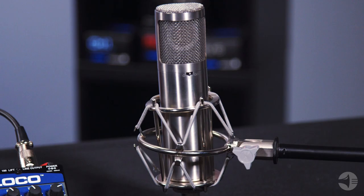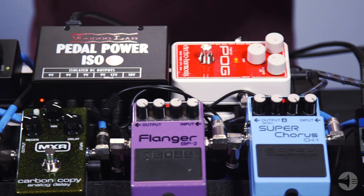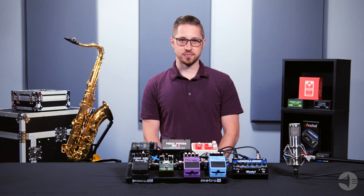Now, there are four main components of an effects pedal setup. First, you have the microphone. Second, a preamp. Third, your actual effects loop. And finally, a power source. Once you have your instrument, you will need a good microphone to play into.